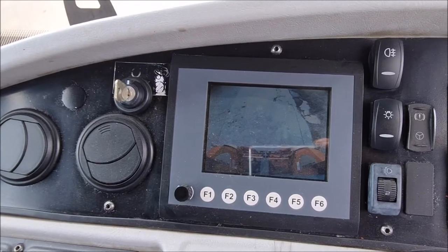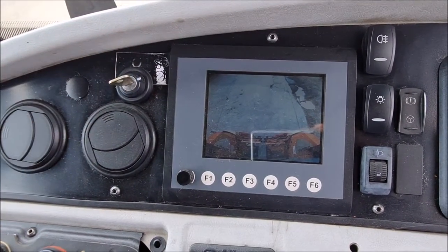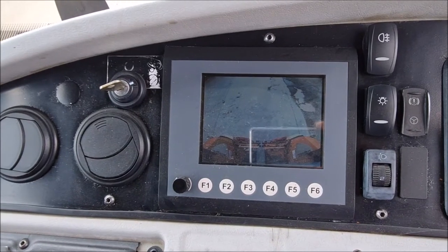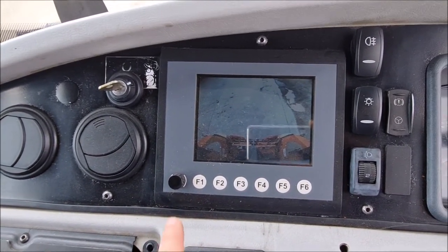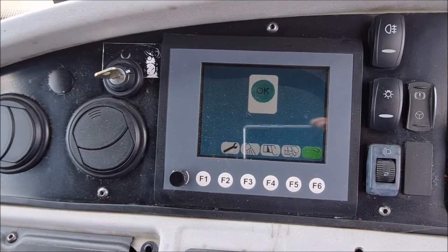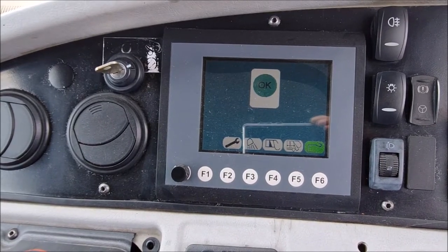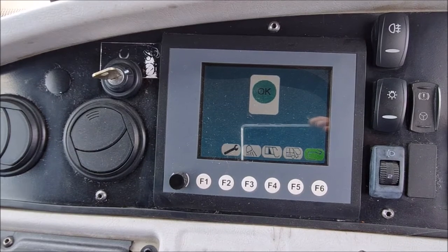To operate the rear compactor, you turn the system on using the key. The screen is currently showing the rear view camera. If you press the button here, it takes it to the operation mode. The system has to show OK for the compaction to work at the back.